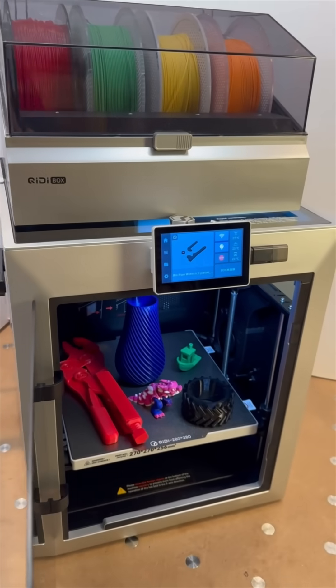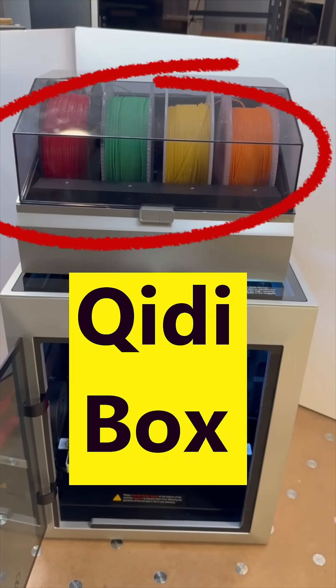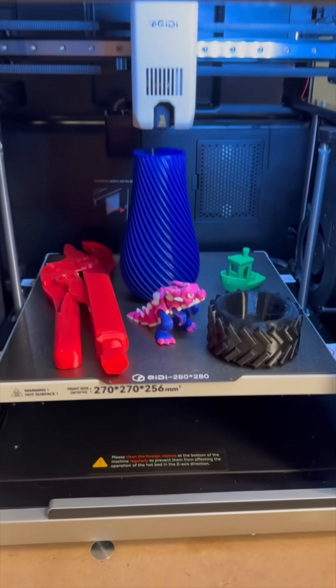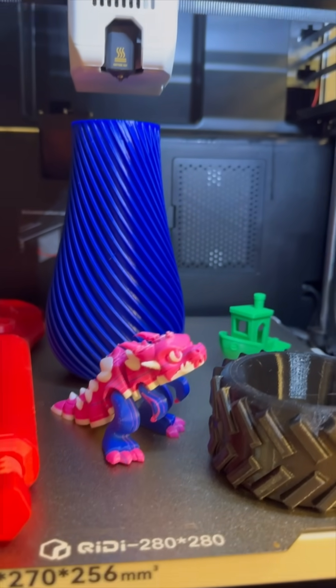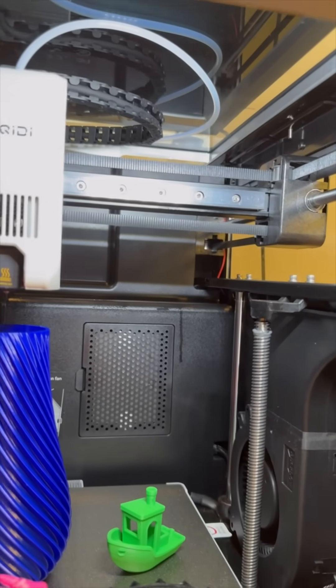Today, Chidi is formally launching their new 3D printer, the Q2, with their new multi-material module called the Chidi Box. Is the Chidi Q2 combo a worthy competitor to top 3D printers such as the Bambu Lab P1S?